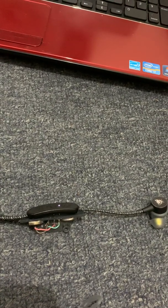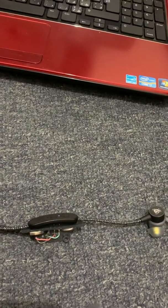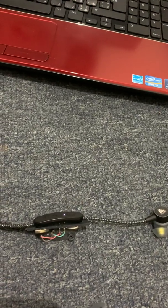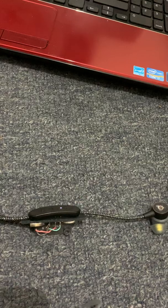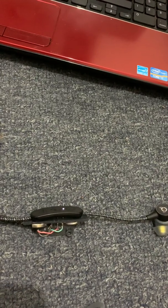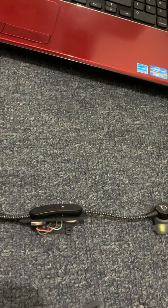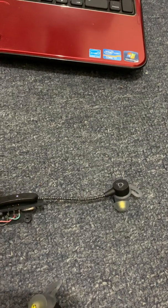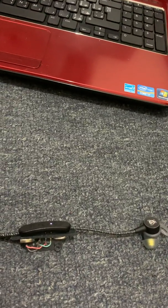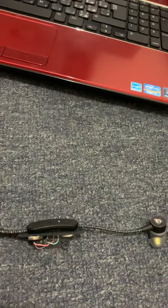One important thing to consider: when trying to charge, disconnect the wire first, make sure the connection is proper, and then connect the wire. Otherwise the headphones will reset and you'll have to go through the pairing process again. If you hate re-pairing, make sure the connection is proper here and it's going to charge, then plug it into a laptop and it will automatically charge. If you keep playing with it you might also damage your earphones.